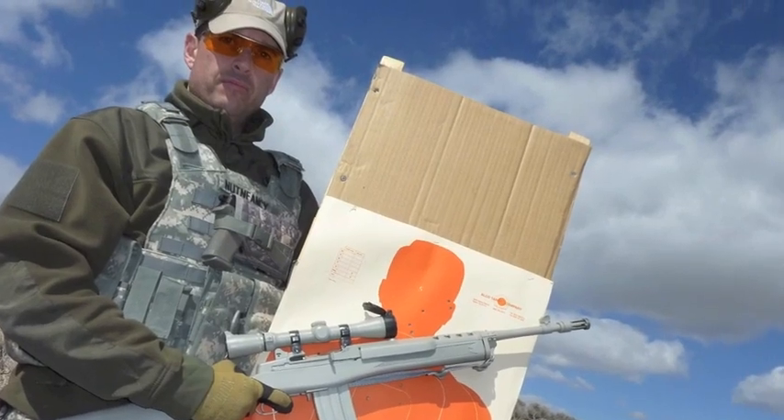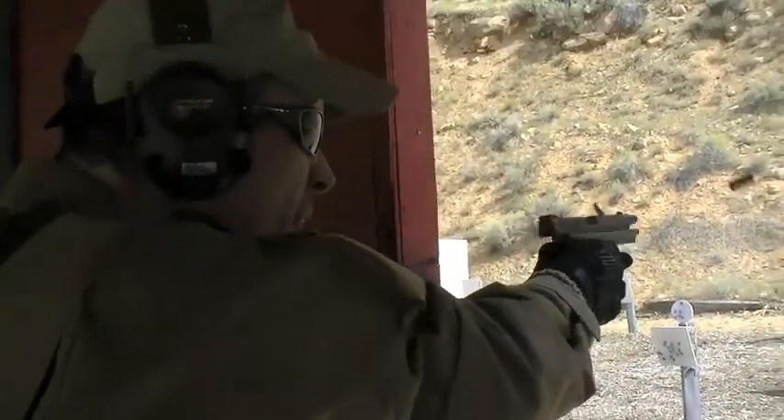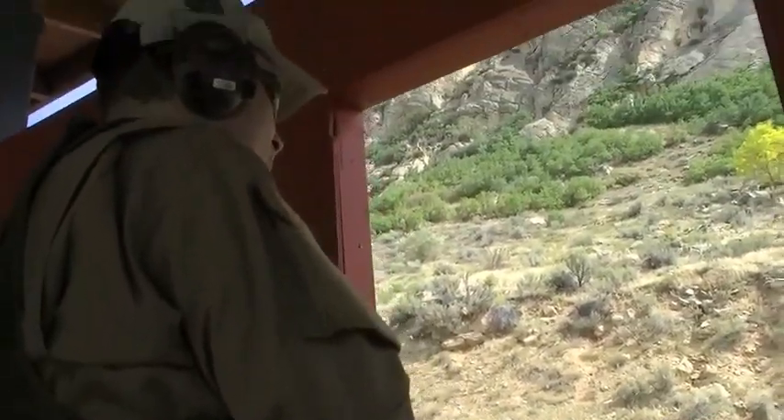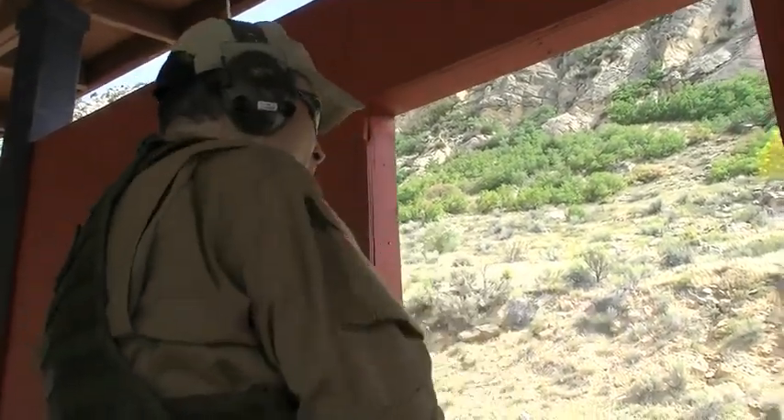No auto shutdown either. If you leave these on, you're going to come back to no battery power. That sucks. Battery life is diminished — it's only 200 hours rated, and I find it to be much less. I'm changing batteries in the sound traps all the time.